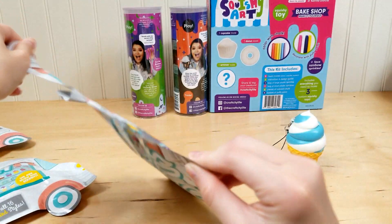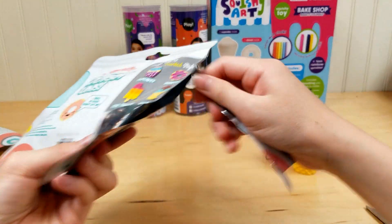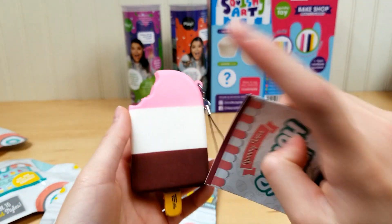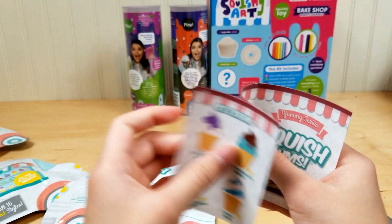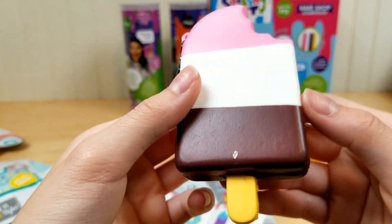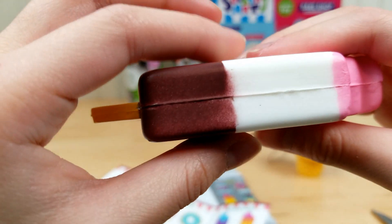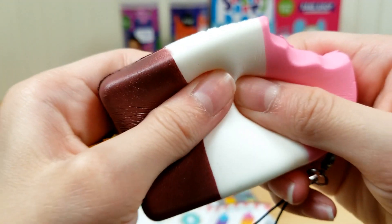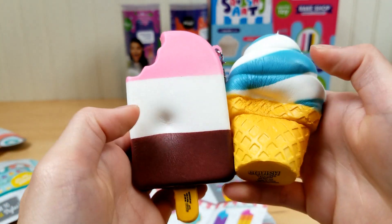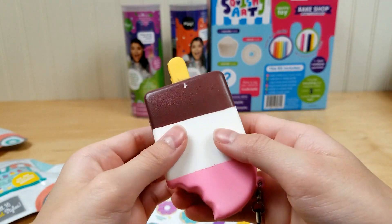I wonder what we got in this one. Oh my gosh, this one is so cool — it's got strawberry, vanilla, and chocolate, my favorite flavors! It's our Trio Party. It's not as slow-rising as the other one — you can kind of hear it. But I kind of like how it is like that so you don't have to wait a long time for it to rise again; it's like a stress one.